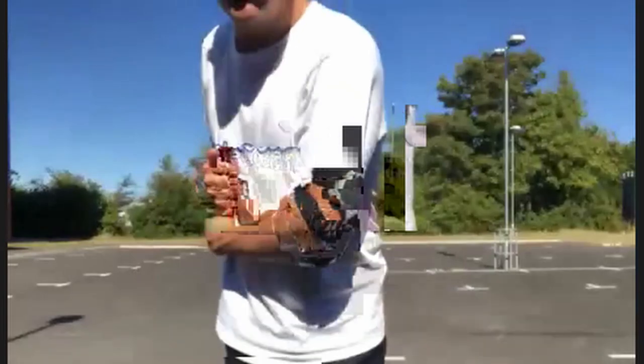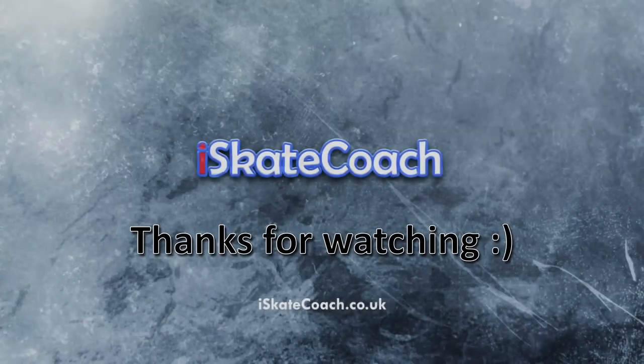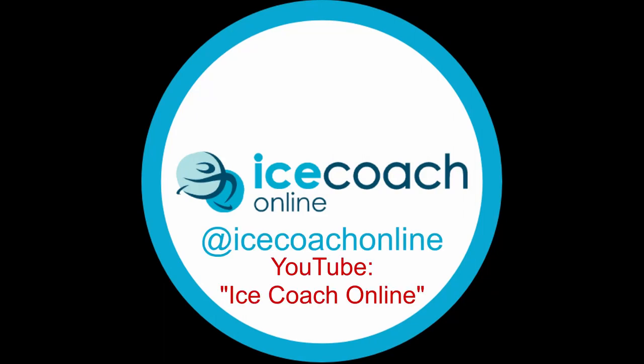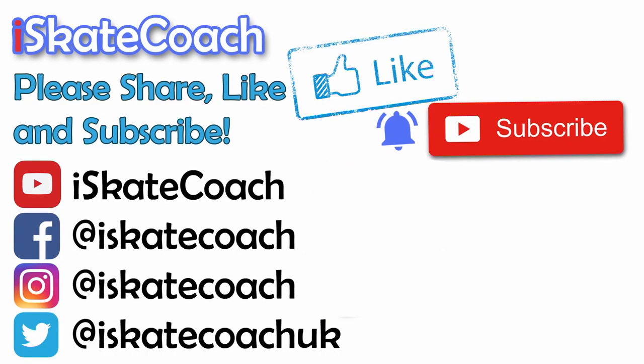Thanks for watching, I hope that's helped. Big shout out to Lloyd Jones from Ice Coach Online — make sure you check out his channel on YouTube and his profile on Instagram, and don't forget to check me out too on all the socials. If you found the video helpful, please consider subscribing to my channel. Thanks again guys.